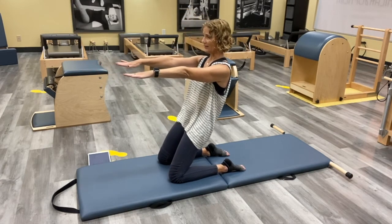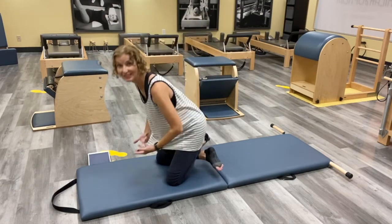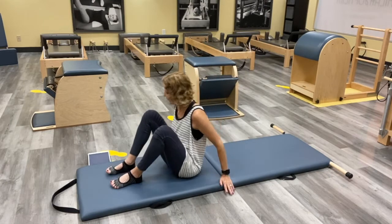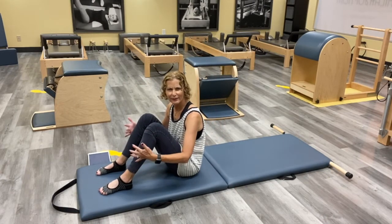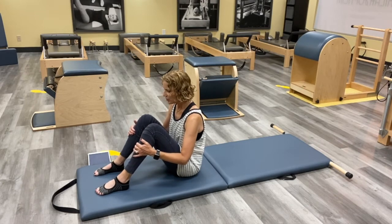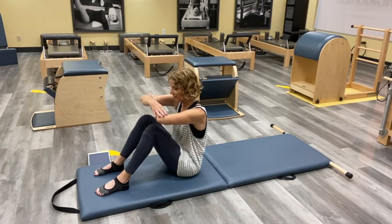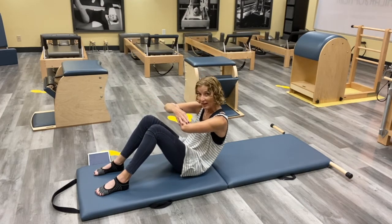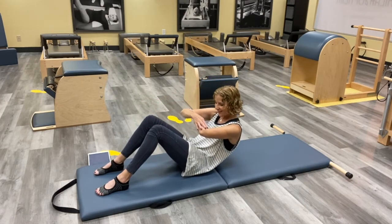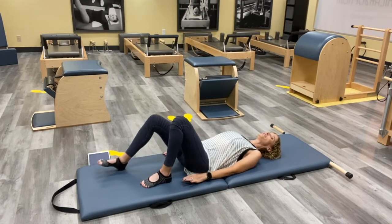Go ahead and cross — we're going to sit back down and go into our Shoulder Bridge. We'll do a little Cathy Grant roll down to get there. You can use your hands to help. Think about how we did our Roll Up — feet hip-width apart. Think low back, middle back, upper back, shoulders, and head.